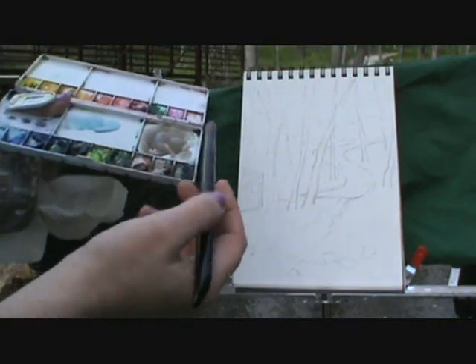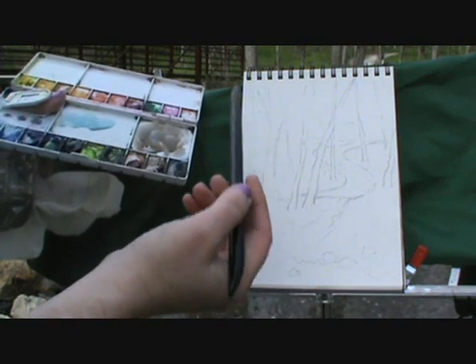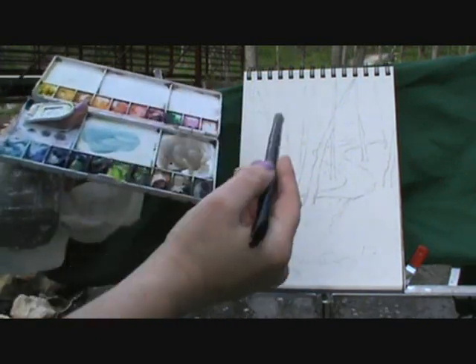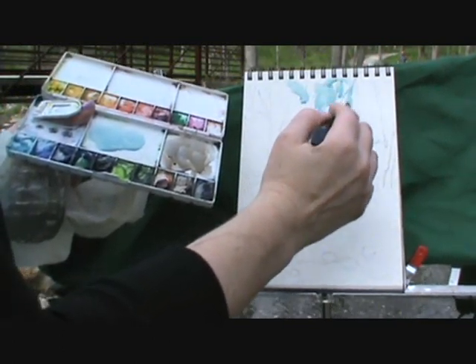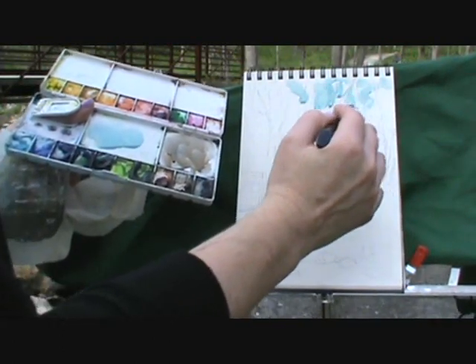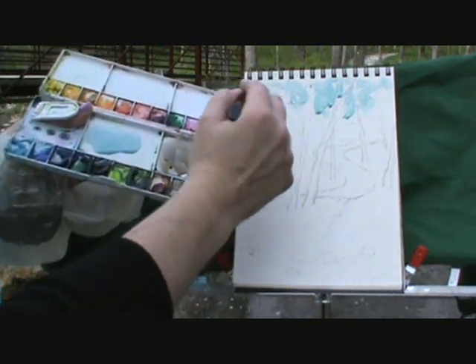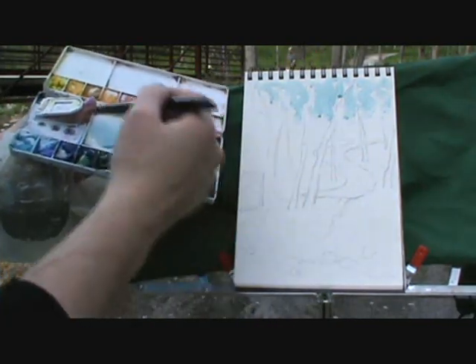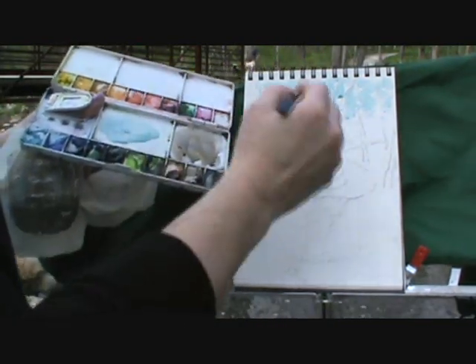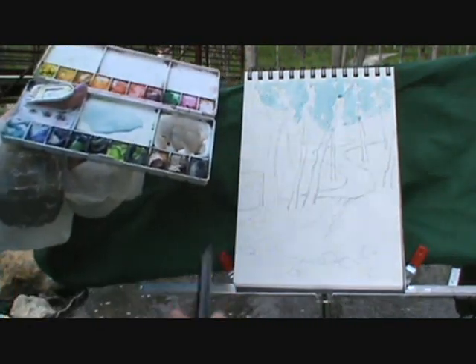First we're going to come in with some cerulean blue and a fat, round brush. Load that color on there, and we're going to paint on just some spots in the sky. I'm going real fast — I only see the sky in little bits here, so I'm just going to dot it in, going in between the trees. I'm not worrying about how exact I'm going to be; I'm just laying some color in there.